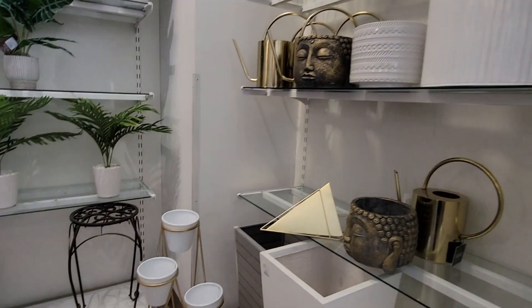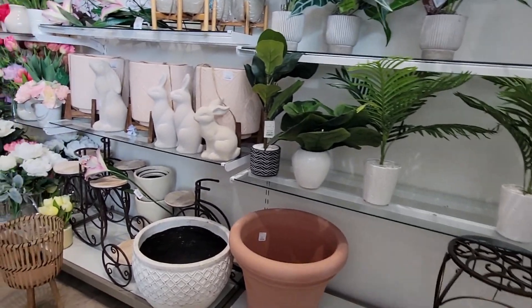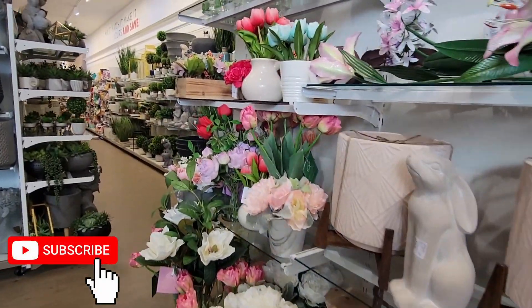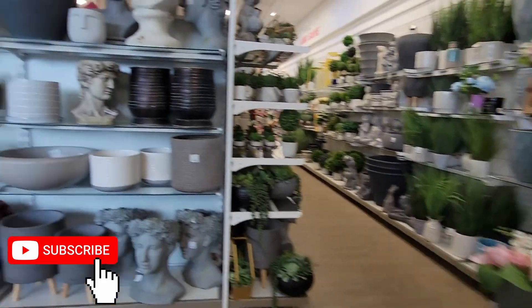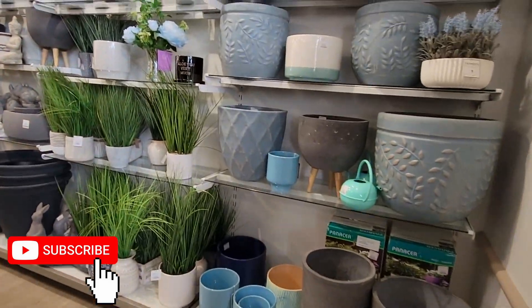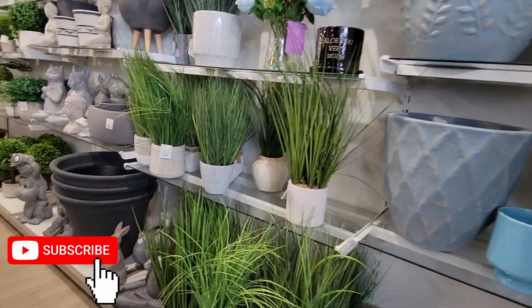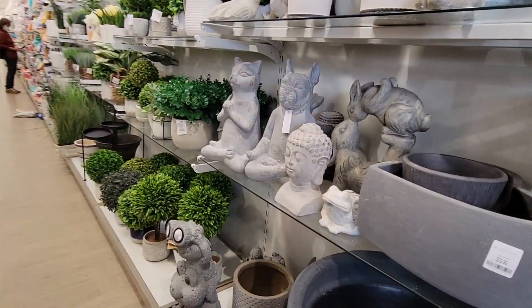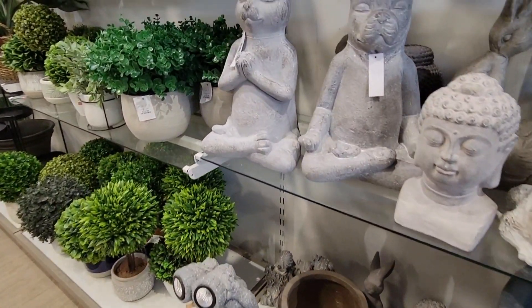Now, if you are joining us for the first time, I want to give you a heartfelt welcome to my shopping channel. I do all sorts of fun shopping videos. If you are returning, welcome back! If you are new, hit that subscribe button because we do daily shopping videos. This gives you an idea of what is inside the store.